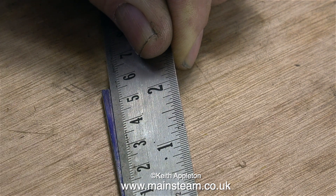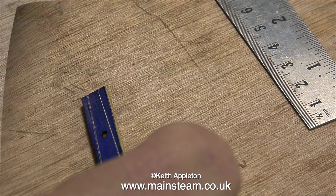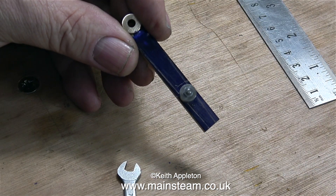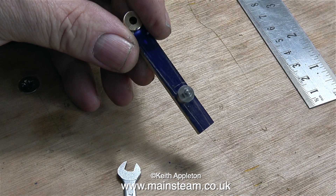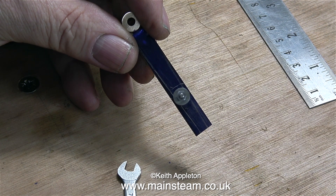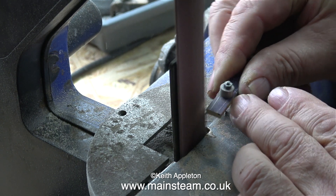This clip shows me marking out the approximate shape of the reversing lever. Now it's time to bolt the piece of stainless steel I've just made to the reversing lever blank as shown — I've used a 7BA stud for this. The next part of the process is critical; if I do it wrong the part will be no good and I'll have to throw it away and start again. So I'm going to be really careful not to take too much metal off the reversing lever blank, particularly from around the piece of stainless steel.